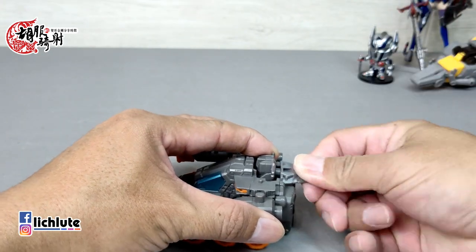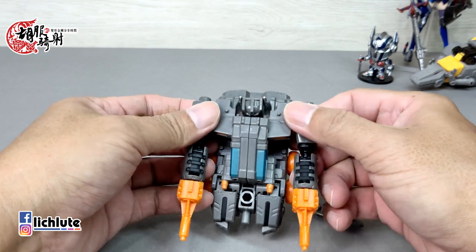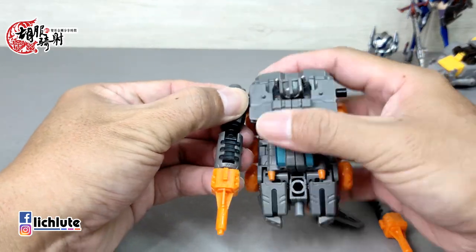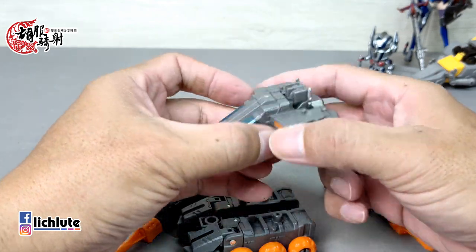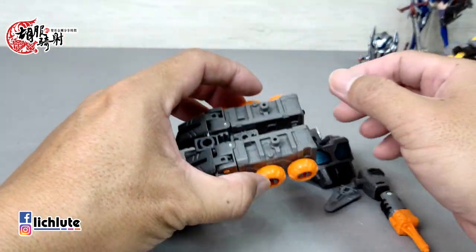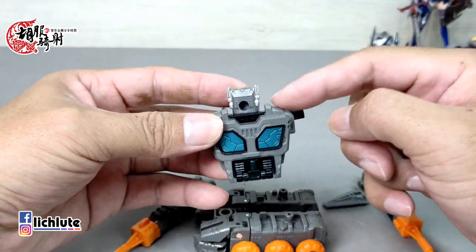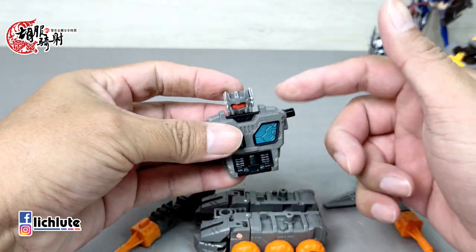最后给各位示范一下它的Titan Spear，也就是暴君之矛的变形过程。这个属性要将整个做一个大部分的分解，整个都要做一个大部的分解。你要从这儿翻开，都翻开了。这块部件在Titan Spear的时候，这块部件是完全没有用上的。